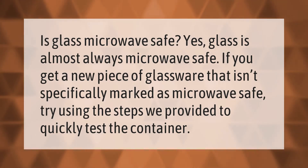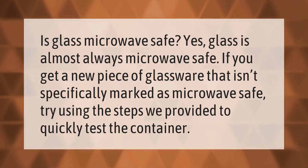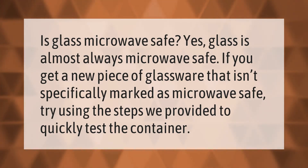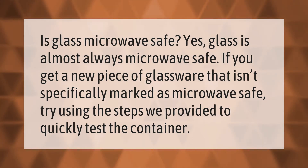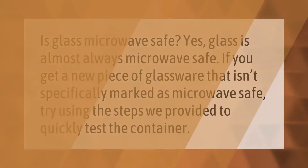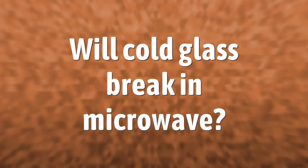Is glass microwave safe? Yes, glass is almost always microwave safe. If you get a new piece of glassware that isn't specifically marked as microwave safe, try using the steps we provided to quickly test the container.